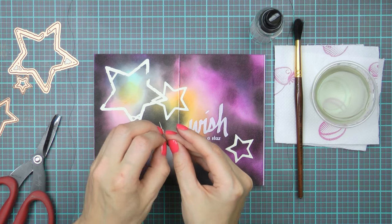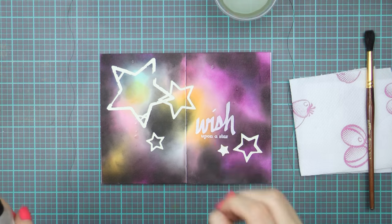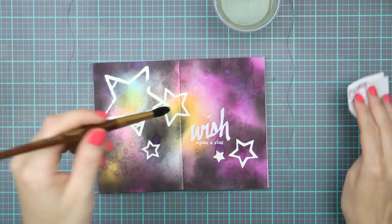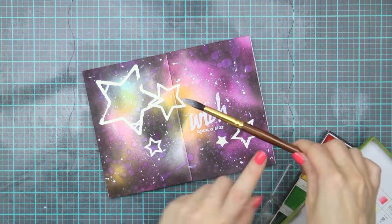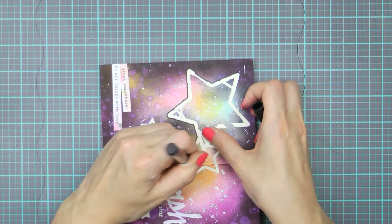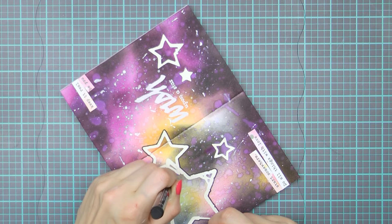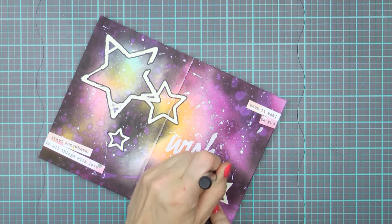If you didn't use adhesive sheets you can use glue for this. To complete my layout I'm going to add drops of water to activate the distress ink and create beautiful effects on my paper. Once that is done I'm going to add drops of white paint to resemble stars. I'm also using a black pen to outline my die-cuts and make them pop on my project. I've added several sentiment stickers to the bottom left and top right corners to add additional meaning to this page.